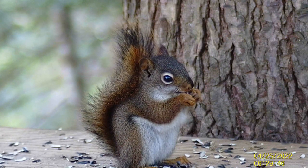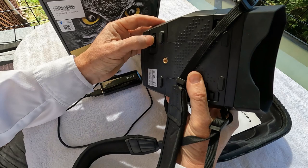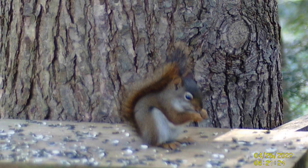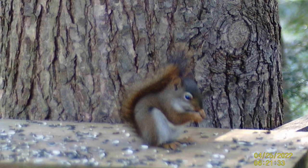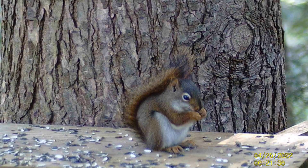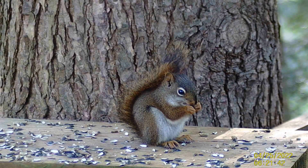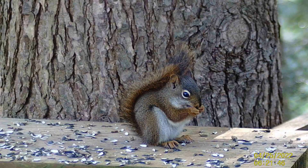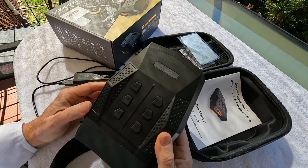It doesn't record sound, but it does record video and you can take photographs. The focus wheel is on the bottom of the binoculars on the left side — it's fairly sensitive. I had a little fun with the red squirrel this morning as a test subject. The farther away the subject is, the more challenging it's going to be to focus. There's a pretty sharp focus right there.